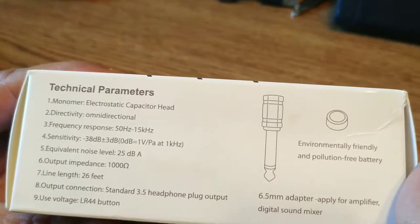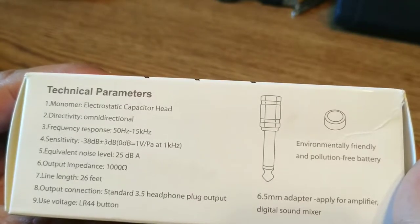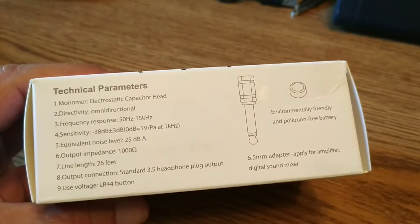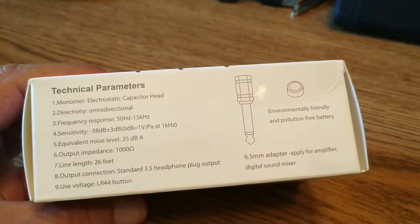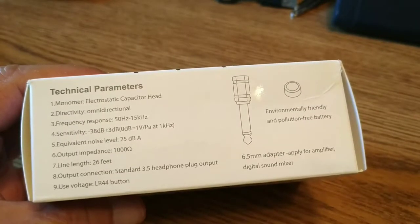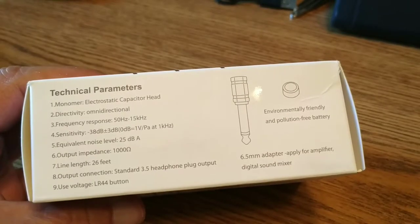It's an electrostatic capacitor head, omnidirectional, with a frequency range of 50 Hz to 15 kHz. Here's a very important one — it comes with a 26-foot cable and a 6.5 millimeter adapter for amplifier, digital sound mixer, etc. We're going to have to check that out.